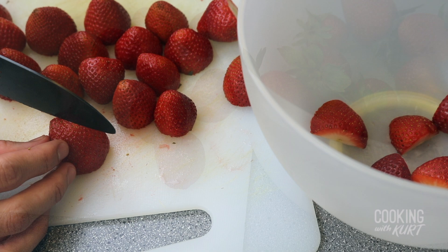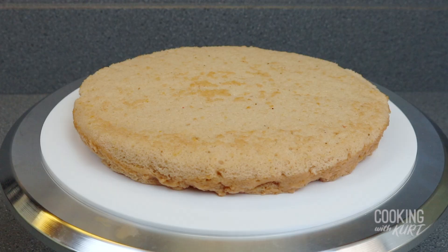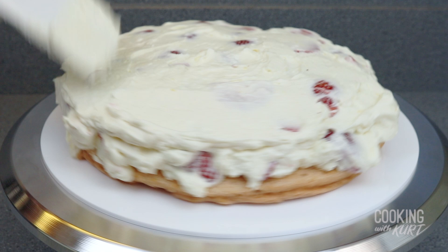Cut them in half lengthwise so they make a heart shape, then put them in a large mixing bowl. Add in about three cups of the prepared whipped cream frosting and mix this together. With one of the chiffon rounds on the cake board, transfer this filling mixture on top and spread it so it makes a flat and even layer. Make sure the strawberries are evenly distributed so every slice of cake will have strawberries in the filling.